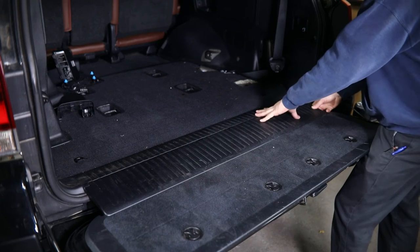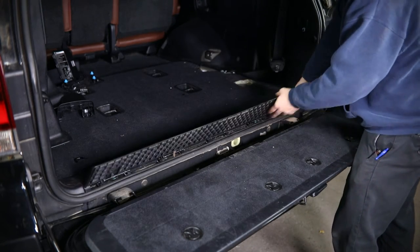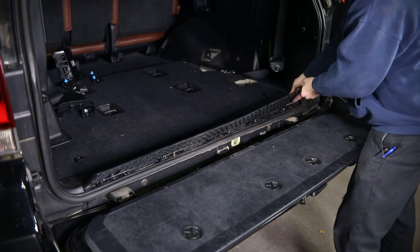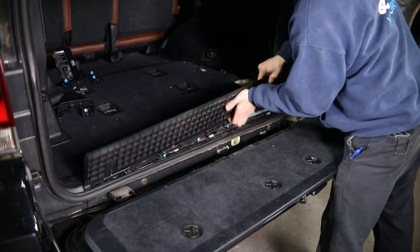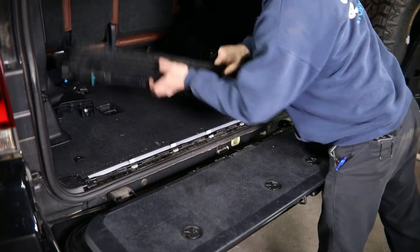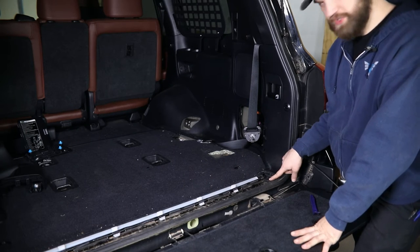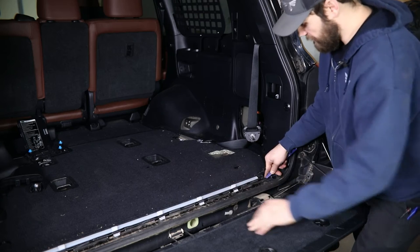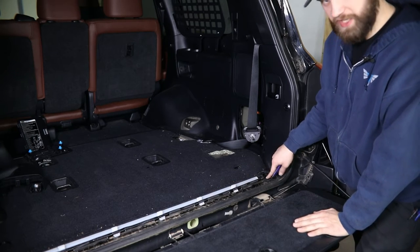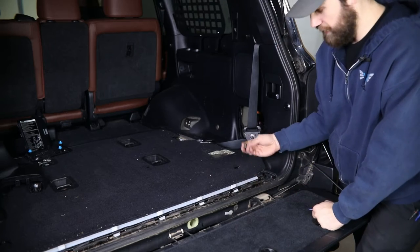Now we're going to need to remove this lower trim section, which is just held in with plastic clips. Pull up from one end and then work your way across, and that should come free. Then here at the bottom of this trim section, there's going to be one small clip that we uncovered removing that panel. You'll need to push in on the center and then pry up, and that should pop right out.